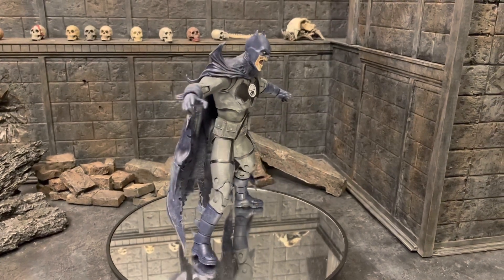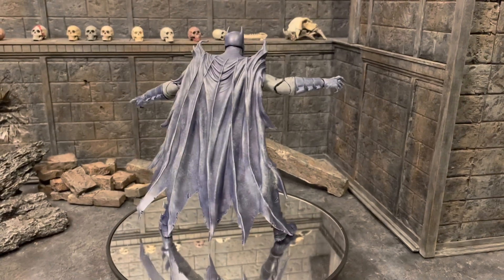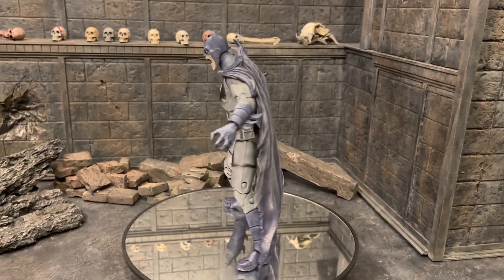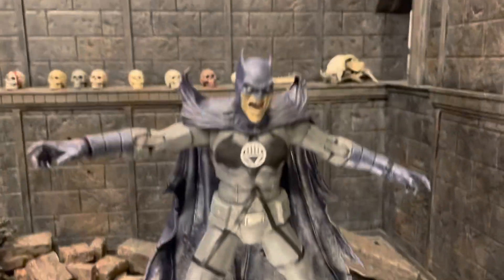What's up guys, Ricky here with another quick custom of the Black Lantern Batman. I didn't do a whole lot of custom work on it — just a few things — so I just wanted to share with you real quick what I did. This should be a pretty quick video.